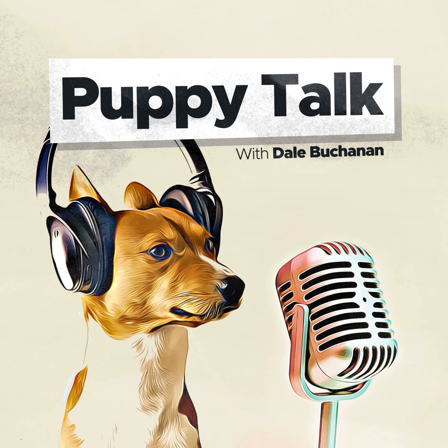I'm Dale Buchanan, and this is Puppy Talk, the podcast that offers free advice and tips for raising a happy, healthy, and obedient puppy. For more information on this podcast, visit us online at puppytalkpodcast.com.